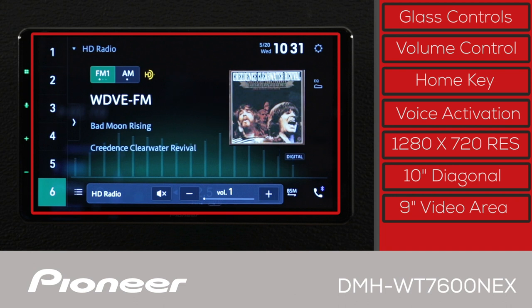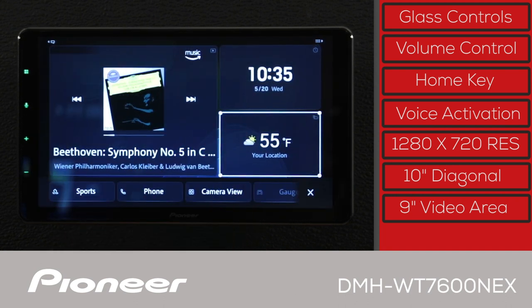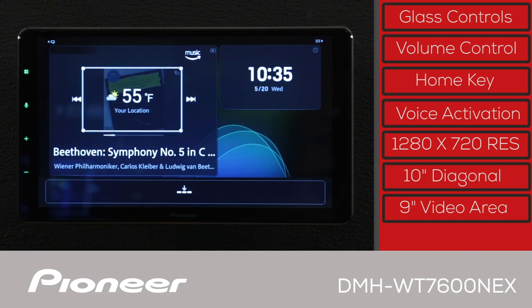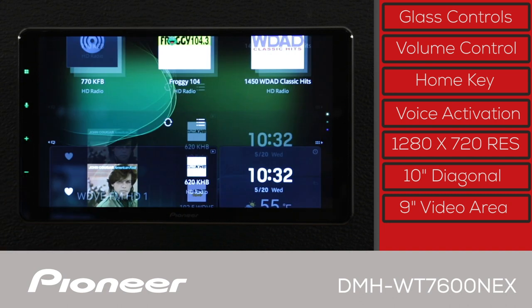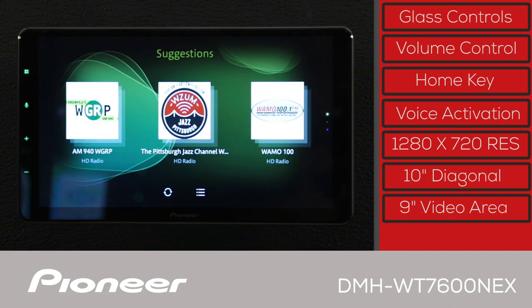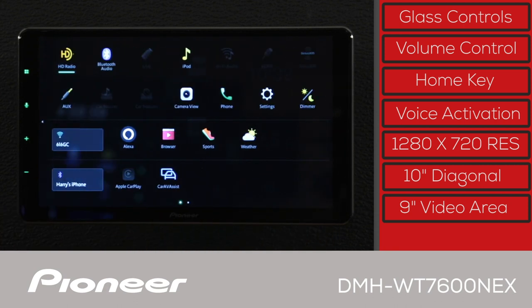The live screen widgets are automatically updated when the system has a Wi-Fi connection. The screen layout can be uniquely configured by different users, and the system will identify users and automatically adjust the screen layout. The DMH-WT7600NEX is an audio-video digital media receiver and does not have a CD or DVD player.